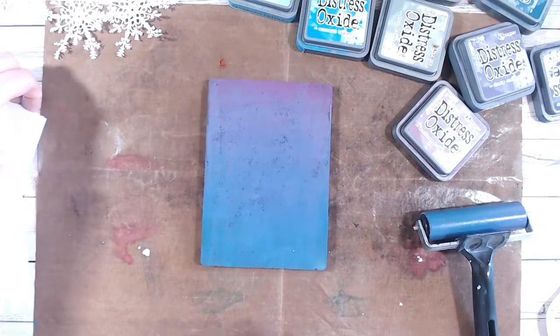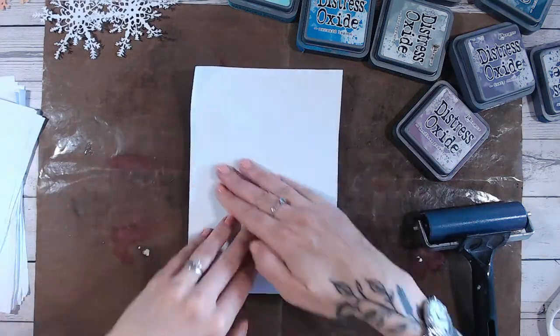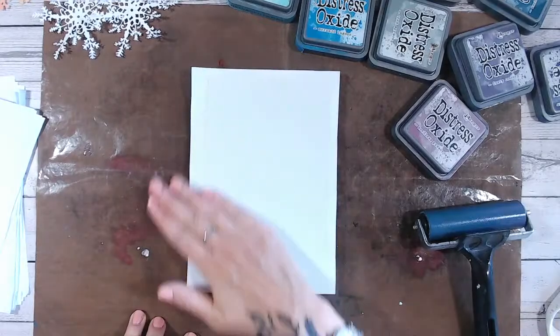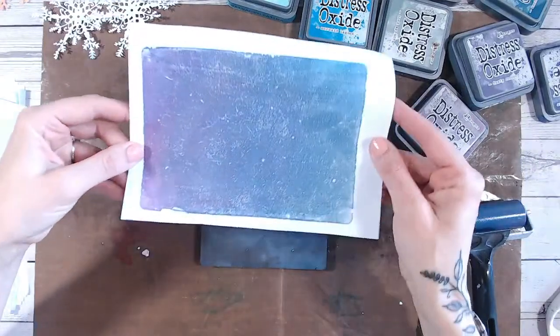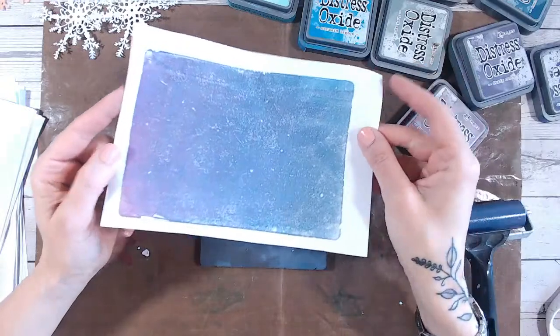Now some people say they don't get this smooth line. When the gel plate's new it kind of pulls a little bit, and this is where you just need to keep doing it. Keep using it, don't wash it, don't clean it. Just keep layering inks and paints on, pull them off, put more on - medium gels as well, play with those. Look at the texture! There are little creases and lines and I just love it.